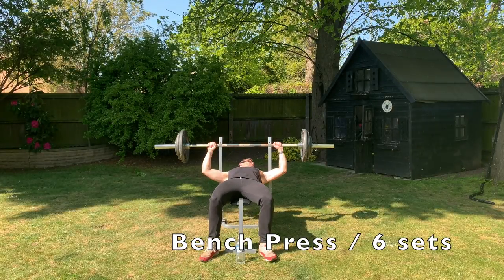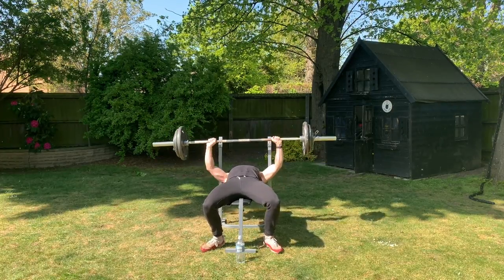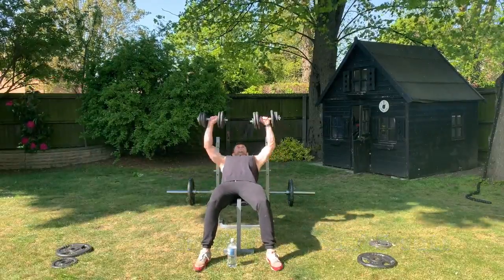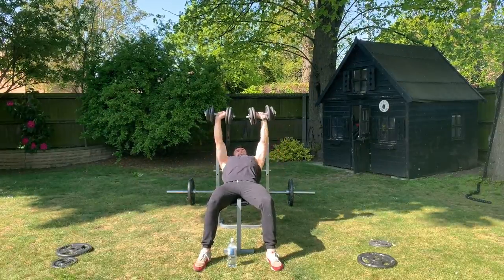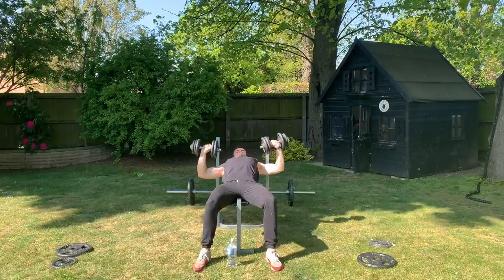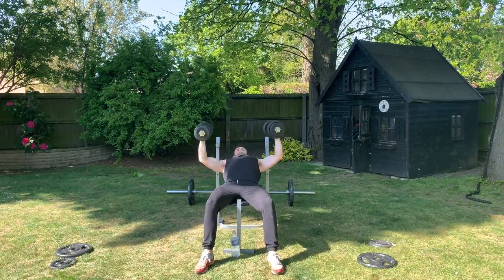A little bit later on in the afternoon I hit my chest workout. I did different numbers of sets for each exercise, but I hit five main exercises. First up was bench press — my main aim was to hit as heavy a weight as I could for four to eight reps; I got six reps at 110 kg. Next up was the incline dumbbell press. I'm quite limited with the dumbbell weights I have, so my main aim was to concentrate on a slower downward movement and hit as many reps as possible. I then moved on to the dumbbell fly — the main aim was to really feel the squeeze at the top of the range of motion.